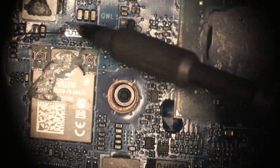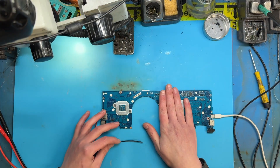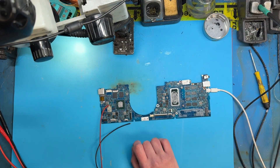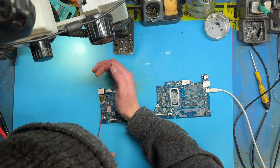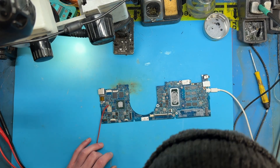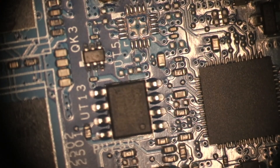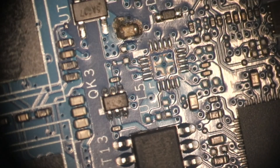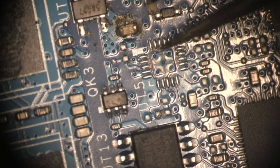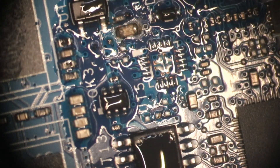Let's inject some power from a bench supply and feel around for hotspots. Sod! Well, I guess I found the problem. I'm sick of getting burnt — I should probably buy a thermal camera. Oh wow, not sure how I missed that when I looked over the board. Yeah, that cap's falling apart. I'm pretty confident that's the short. Oh yeah, that's cooked.